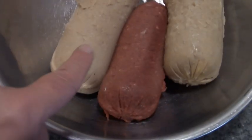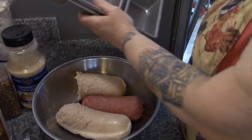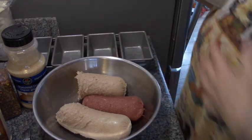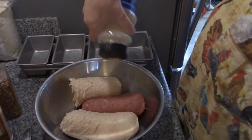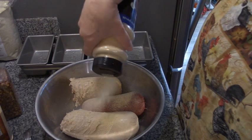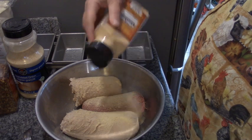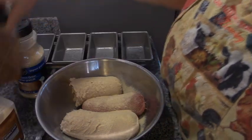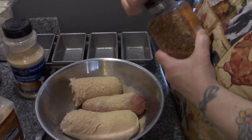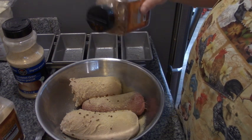We're not going to add salt because of this sausage meat. Before I start mixing, I'm going to spray these pans with avocado oil. First things first, let's put in about a teaspoon of onion powder and a teaspoon of garlic powder. And some crushed red pepper flakes — not too much, just enough to get a little bit of heat.